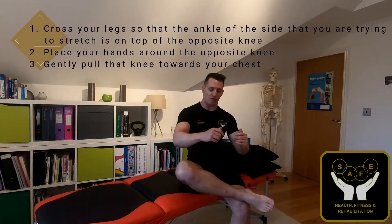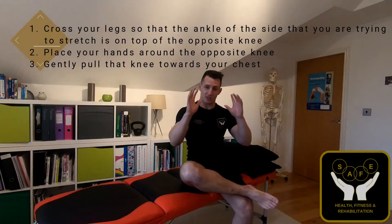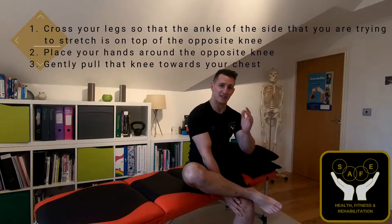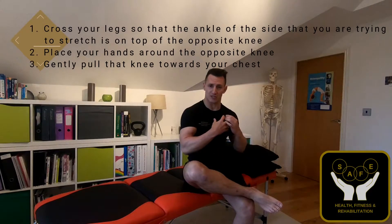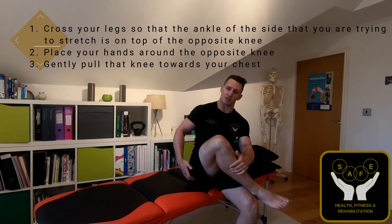So what I'm going to be doing — on my back in a second — is I'm just going to be popping my right ankle just on top of my left knee, and then from that position I'm going to be using my hands, reaching through in between my knees, and then pulling my left knee straight up towards my chest. This is then going to create a stretch going through the right buttock muscle.